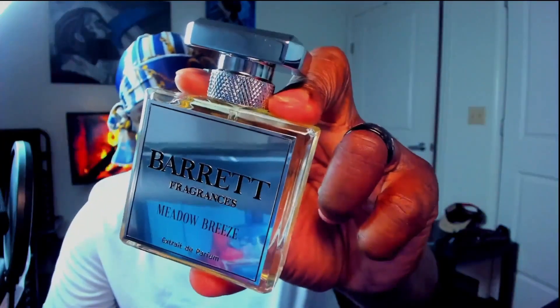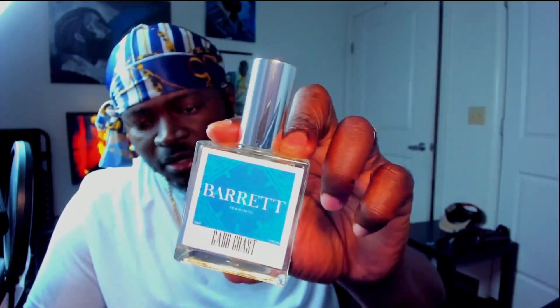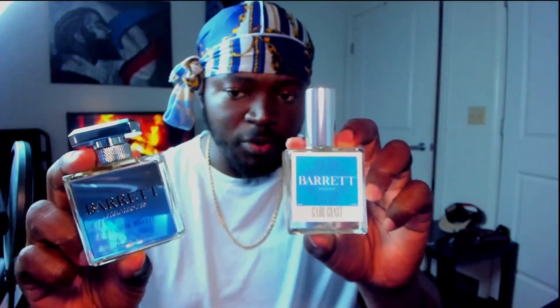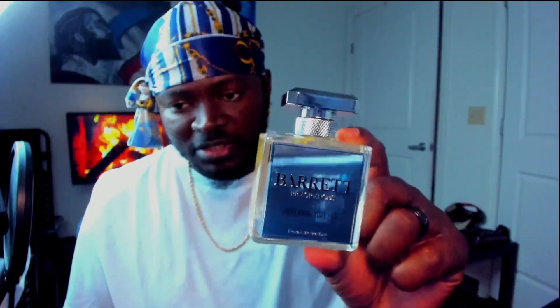It comes off like a soapy herbal mint that I'm really enjoying. This one in my opinion would come off great in the spring as well as the summertime — it's cool enough, refreshing, creamy, and light enough to operate in the summer as well. That is Meadow Breeze by Barrett Fragrance. Love this new presentation. As many of you may know, this is his previous presentation — and don't get me wrong it is nice — but this new one is really beautiful and it definitely sets itself further apart. Both are solid but this one is just really pristine.